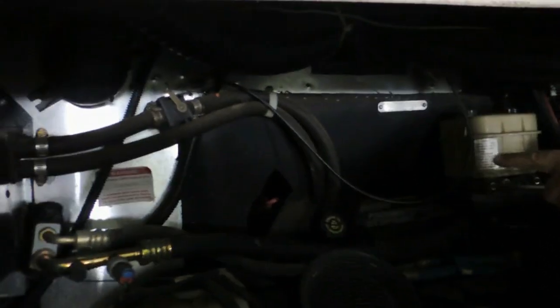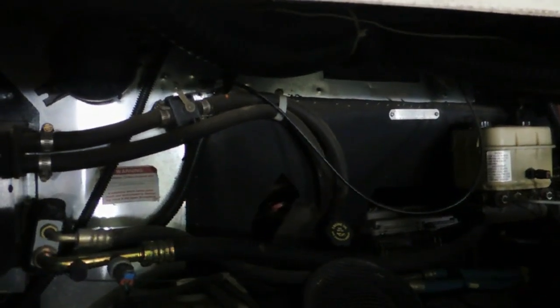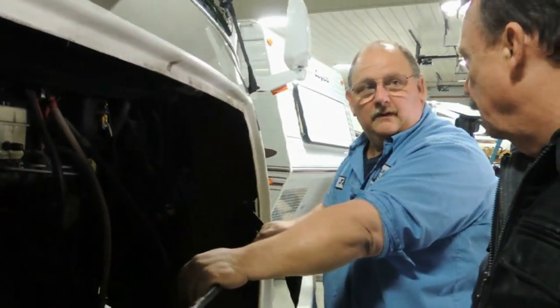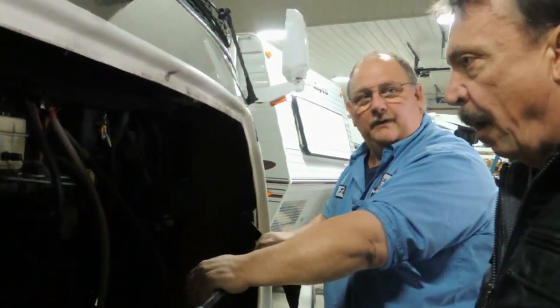The dipstick for the transmission is the red one. Do they commonly use it? I've never had one this big. Oil — they'll use about a quart every 1,000 miles, so you don't treat it like a car, you can check it. And the transmission should never need fluid.